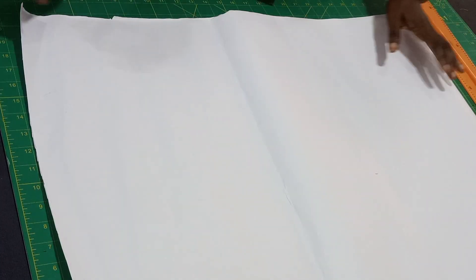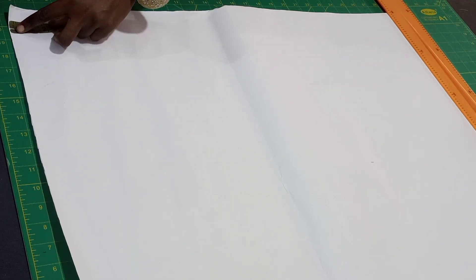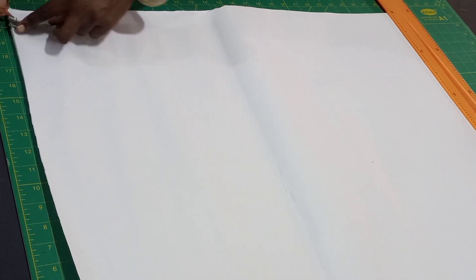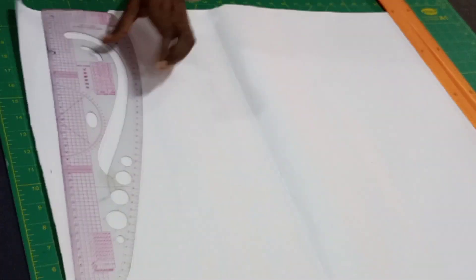We'll be sewing a backstop with multiple keyhole neckline. I'll be using my own measurements for this tutorial. I'm going to mark half inch — you know the drill already — the half inch is our starting point.